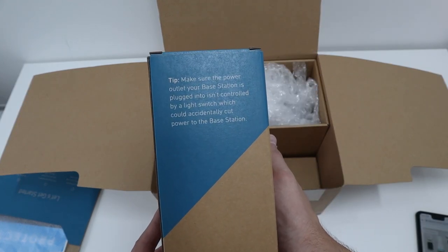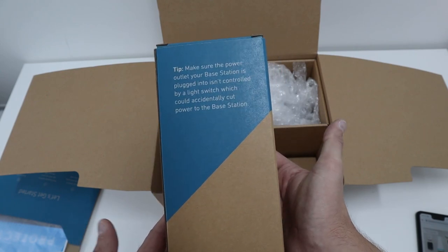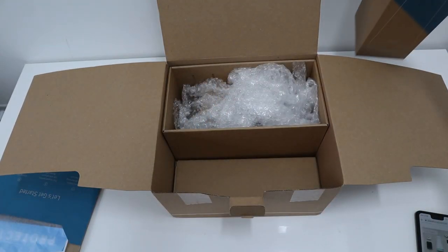In the instructions, the first part covers the base station. Make sure the power outlet your base station is plugged into isn't controlled by a light switch, which could accidentally cut power to the base station. All your accessories and everything will link back to this base station.